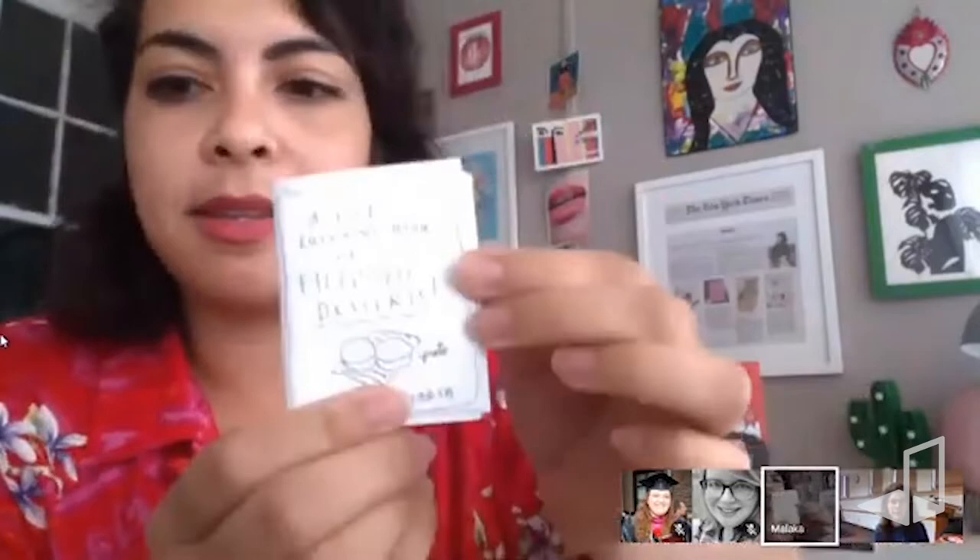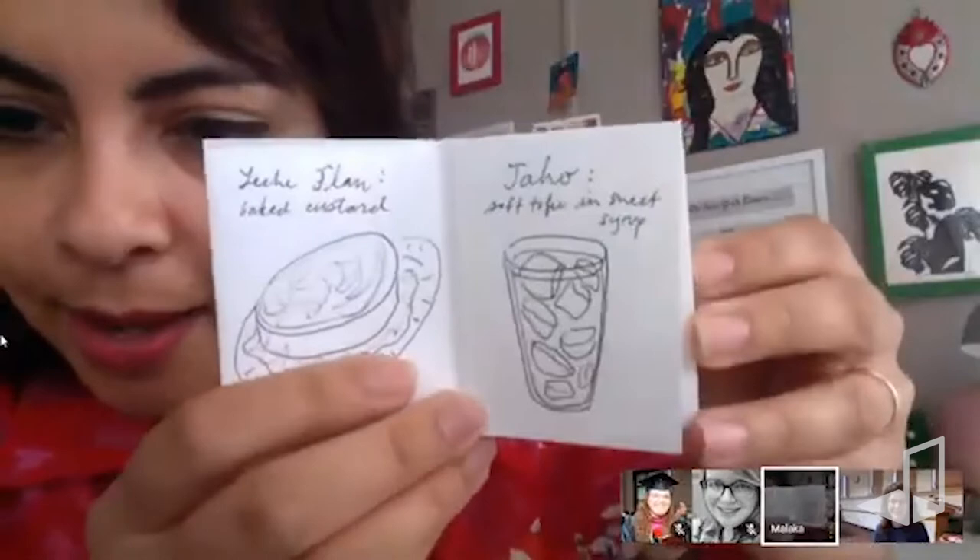I have an irregular piece of paper, but it doesn't need to be — it can be any paper. Sometimes I make zines smaller than this. Let me show you what we're making today: these little books. Here's a coloring book I made on Filipino desserts.